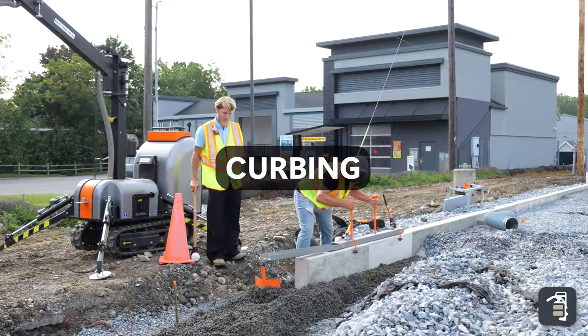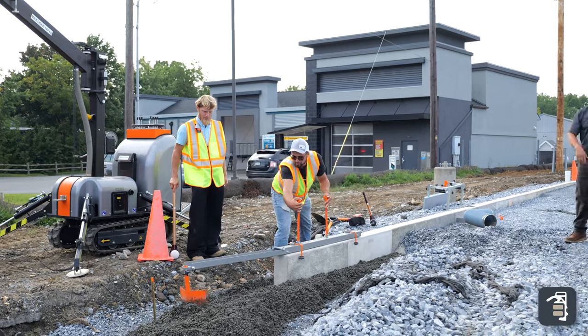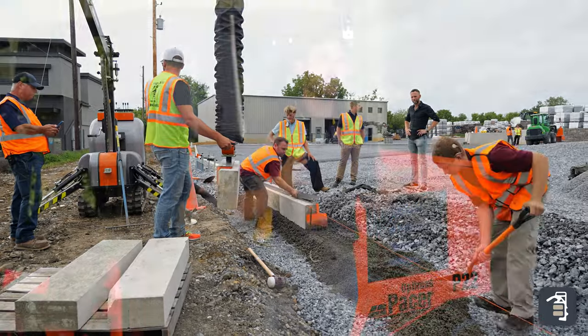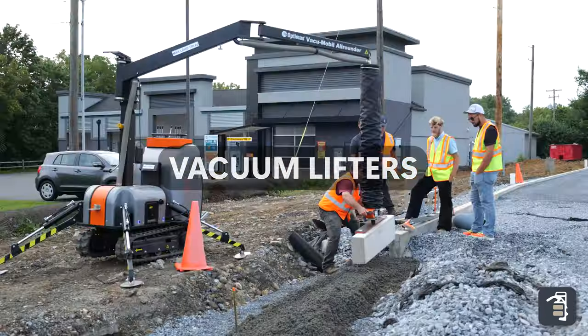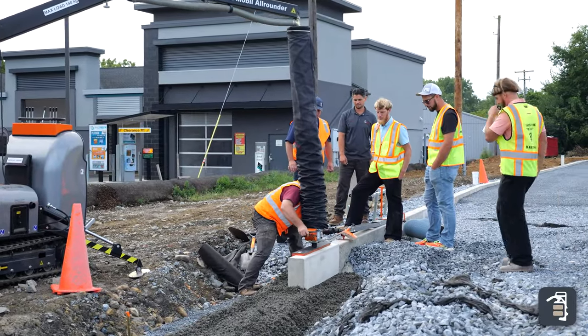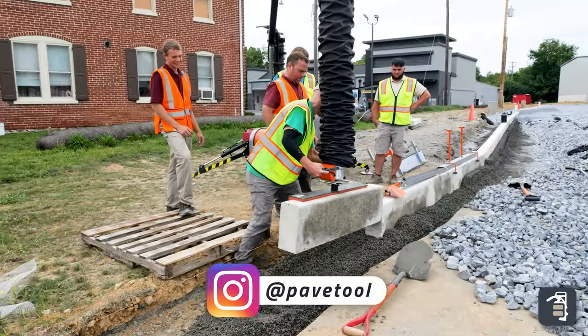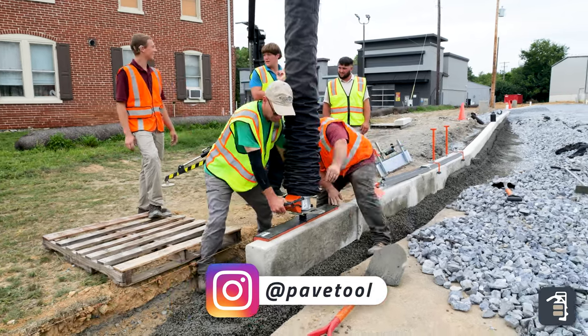Curbing is going to be the first step and one of the most important steps — making sure you get that curbing perfect. Optimas has created a system to do just that. Once we start getting the bedding level perfect for the curbing, it's important that we're using the right equipment to pick those curbing pieces and put them into place. Using the all-rounder makes the process a one-man job, setting those curbing effortlessly.